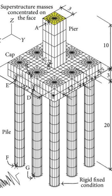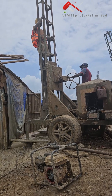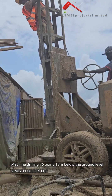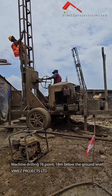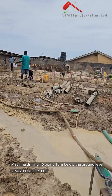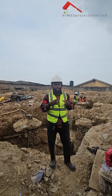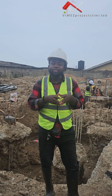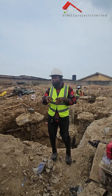The soil test revealed that we have to go 18 meters below the ground level because of the weak soil that we have here. So, following exactly what the design required, we have about 76 points that will go all the way down.